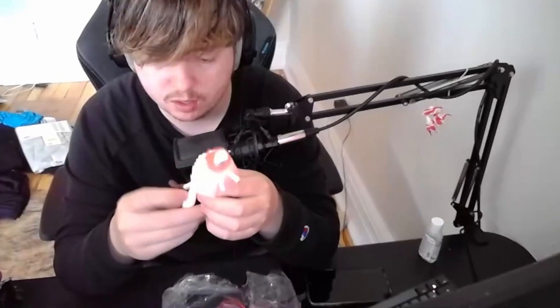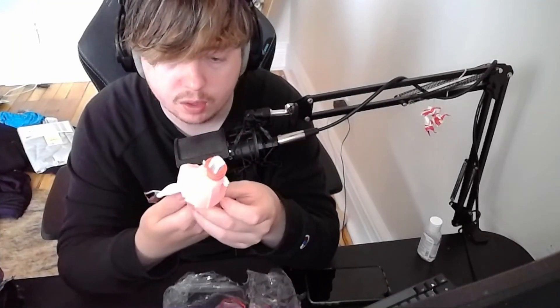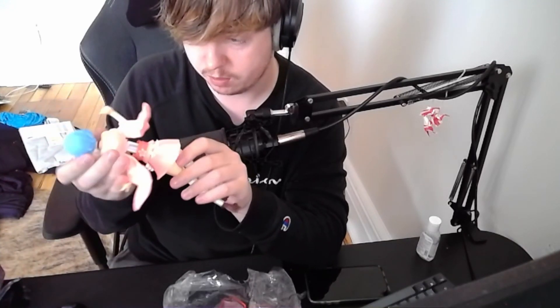The bottom doesn't feel as heavy. I don't know why there are markings on this - that's kind of weird. I can see some weird lines and stuff. But like I said, it's not supposed to be like a five-hundred-dollar figurine kind of thing, right? It still looks pretty solid.